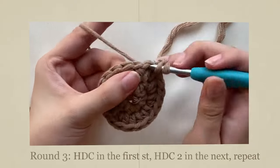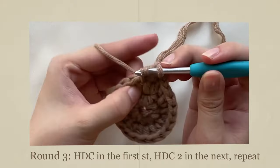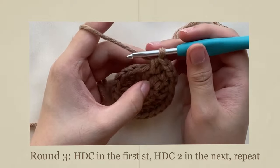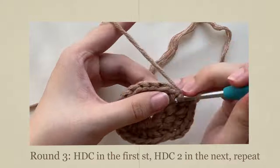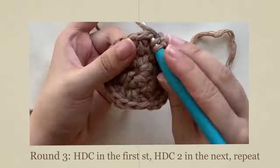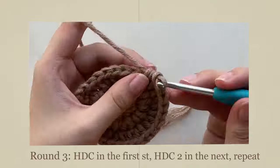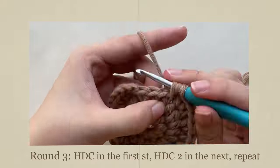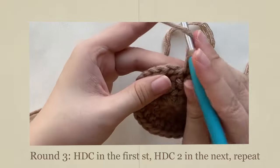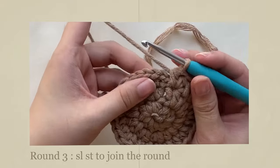Slip stitch to join the round. Then do 2 half double crochets in the next stitch. Repeat this pattern until the end of the round. You should have a total of 30 stitches. Slip stitch to join the round.